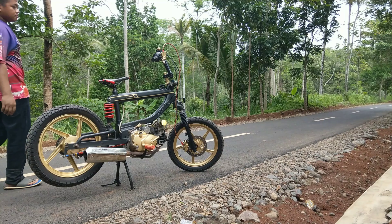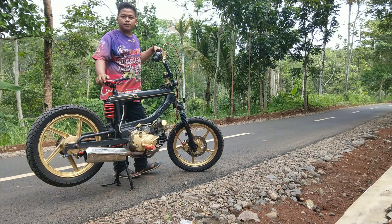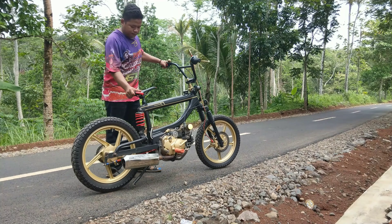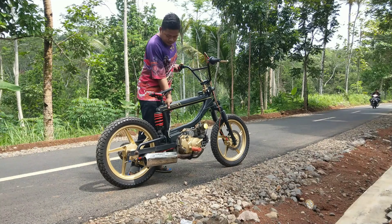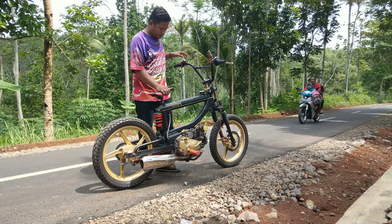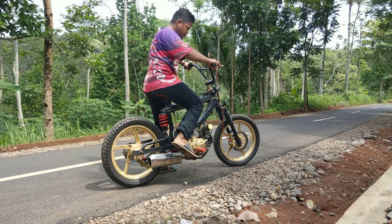Oke teman-teman, kita akan tes suspensinya. Dan kita akan tes juga untuk layak atau tidaknya berjalan di atas aspal. Untuk suspensinya, ini sangat lembut sekali. Dan saya akan mencobanya di jalan aspal.